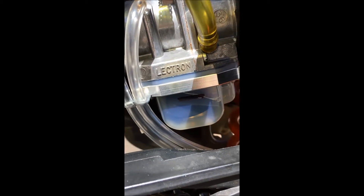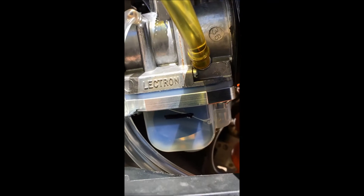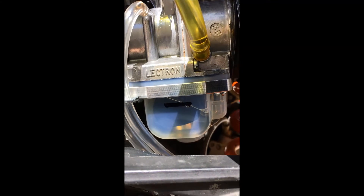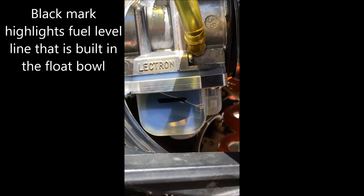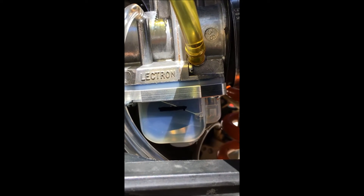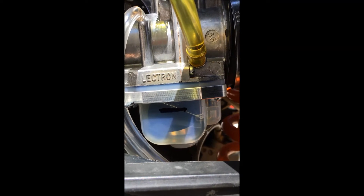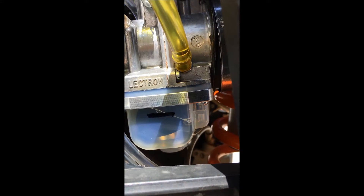I put a little mark on the float bowl — you can see it, that black mark. That's where it shows on our float bowl. There are two lines: the bottom line and a top line, which you can't see anymore because he added that billet bracket that helps strengthen the whole mechanism. That black line is the low line — that's where the fuel should be, somewhere between that black line and the upper line.